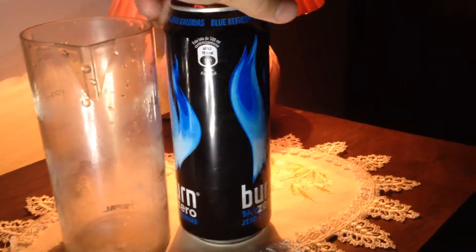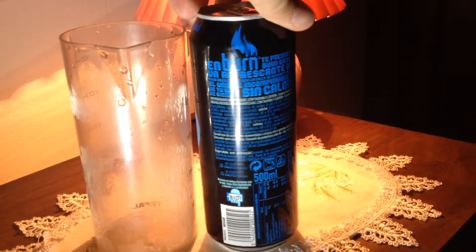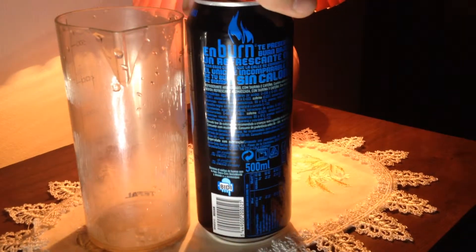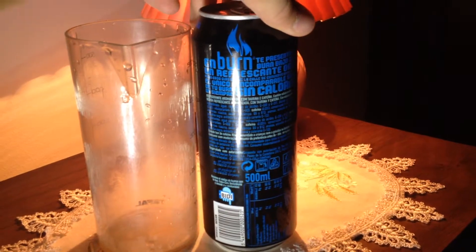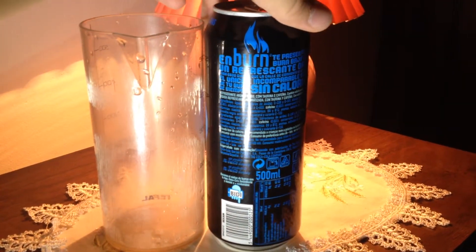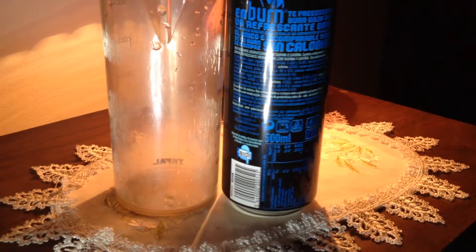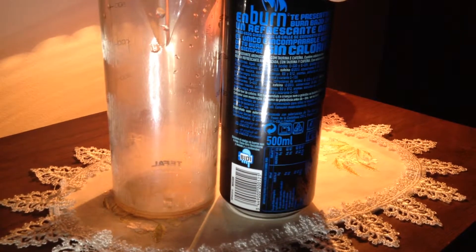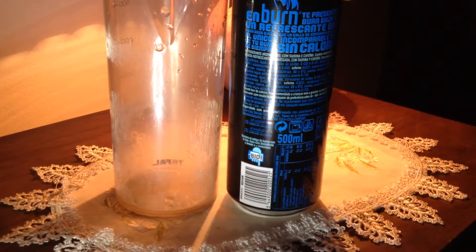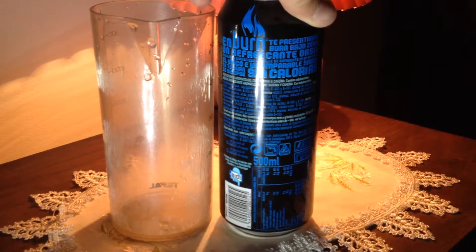So as I mentioned, the can has 2 frames on it and some Spanish text on the back, which is a strange thing about energy drinks here in Portugal — most of them have Spanish text, not Portuguese. I can read Spanish, so I'll translate: I think it says 'At Bun we present you Bun Bajo Zero, a refreshing oasis for those hot days that turn into hell. The only and unique taste of your Bun from always, without calories.' I did my best to translate that — I hope it's right.